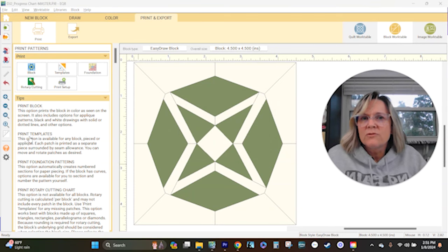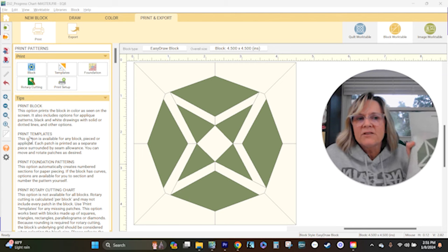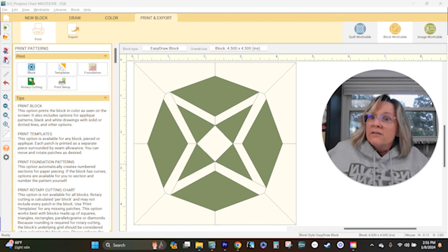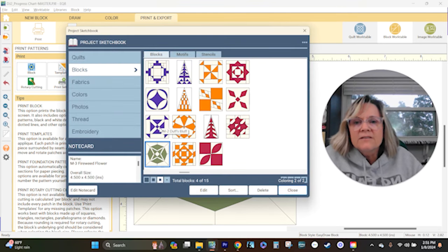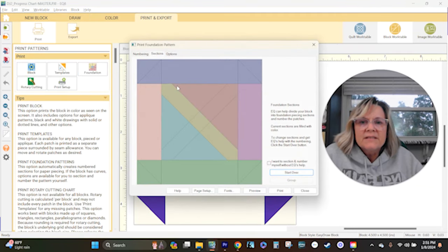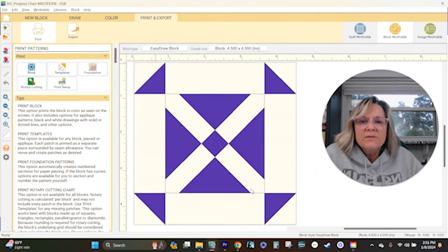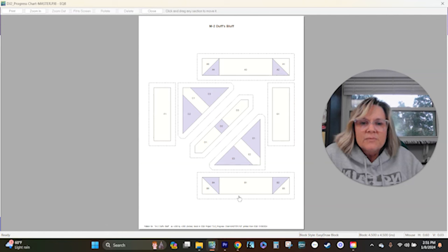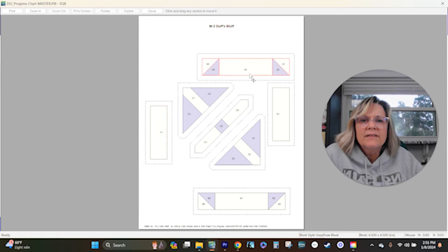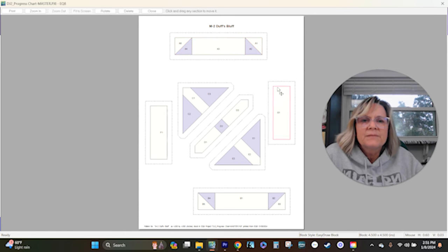When I get to sewing M3 together, I'll probably have this all marked up for you to see. Let's go into something probably a little easier — M2. I want to foundation paper piece this. There are a few sections in this one and that looks pretty good. We can just move these around. F1 and G1 I'll just leave — they're probably exactly the same and I'll use them as templates. Let's get this printed.